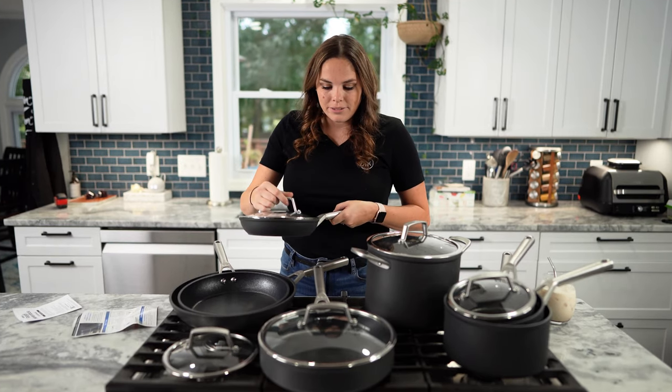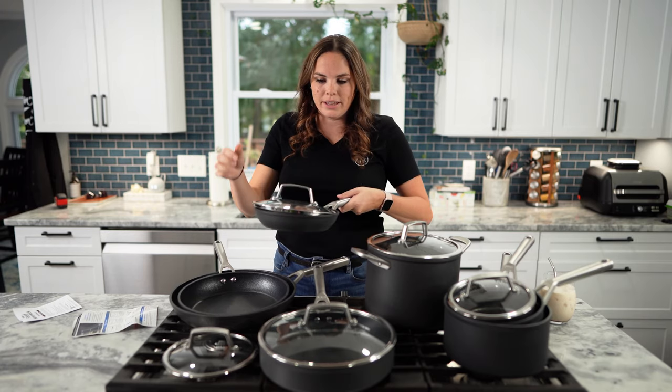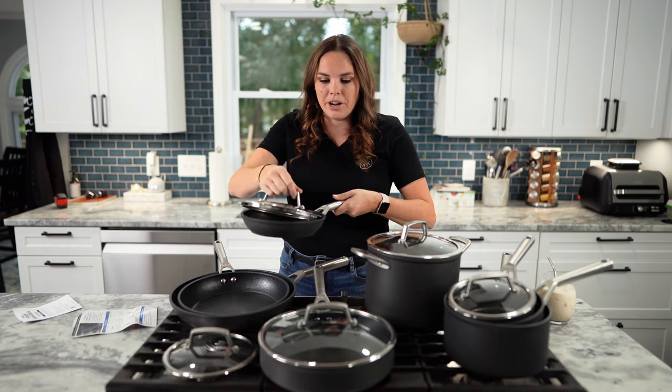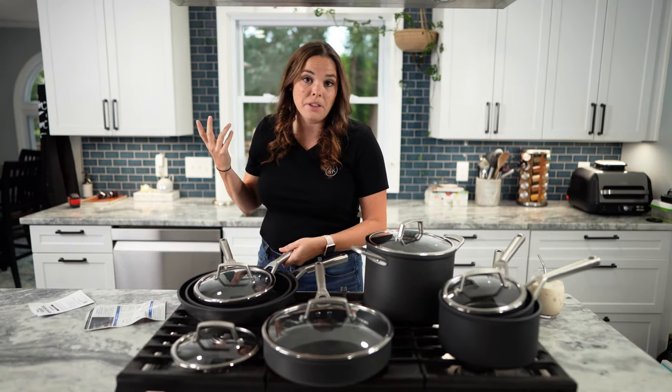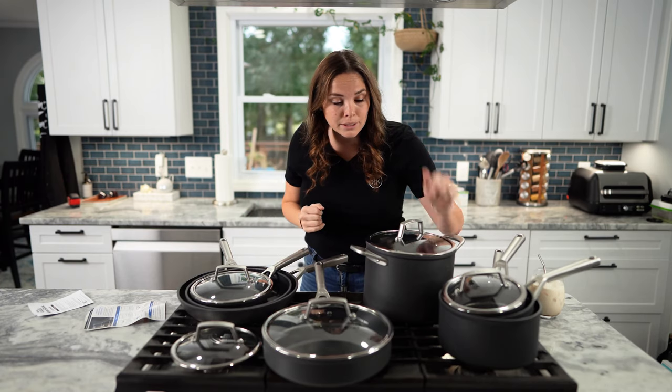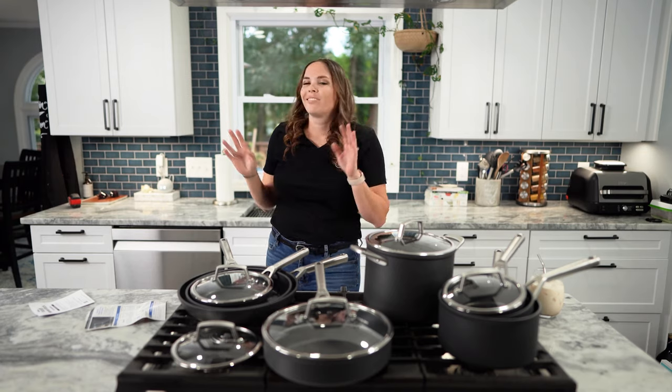Ninja, listen — I love you, but you guys should have just put holes in the top. There's no need to come back and periodically burp your pan. I personally think they should have just taken a little more time and put a little hole in there. But I'm not the designer, and you gotta make it cost effective for the consumer.